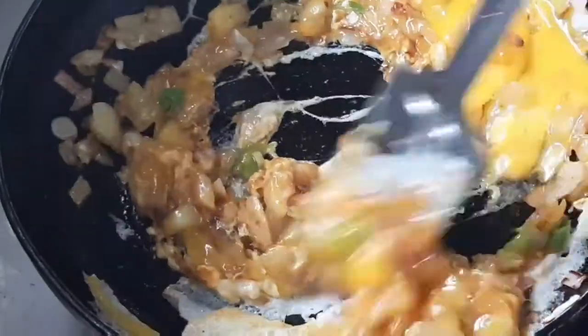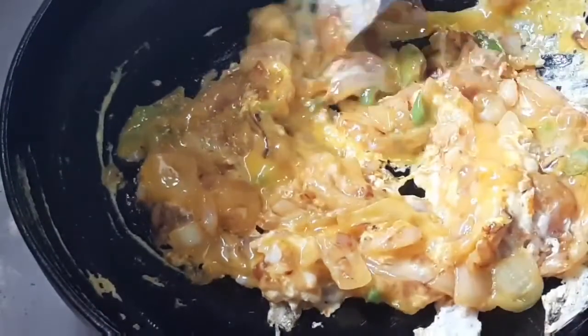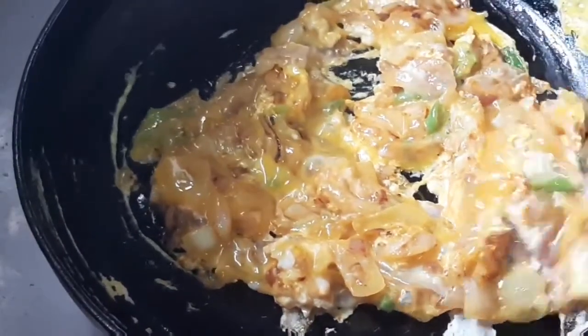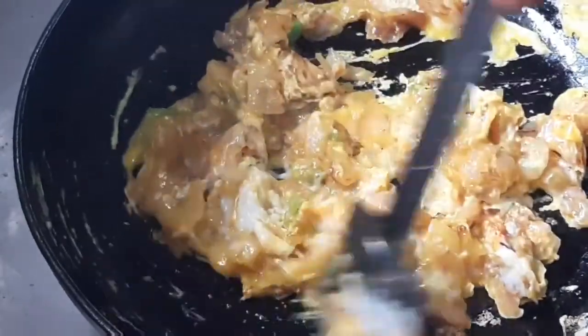You can also add onions or spring onions in this sandwich. Any vegetables that you can eat with a simple egg sandwich work well here.